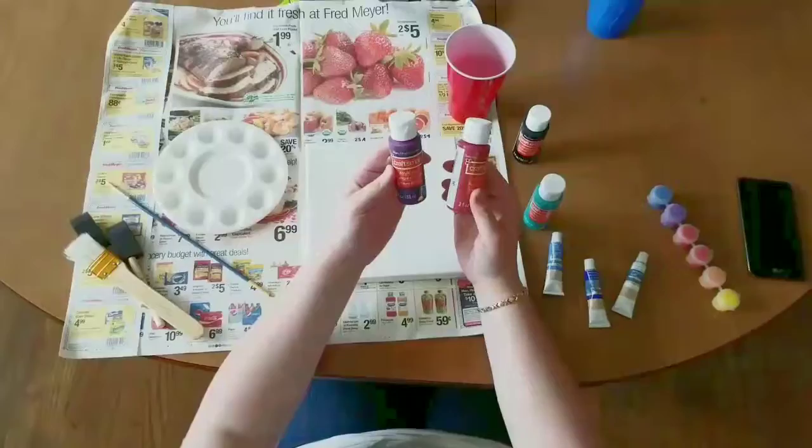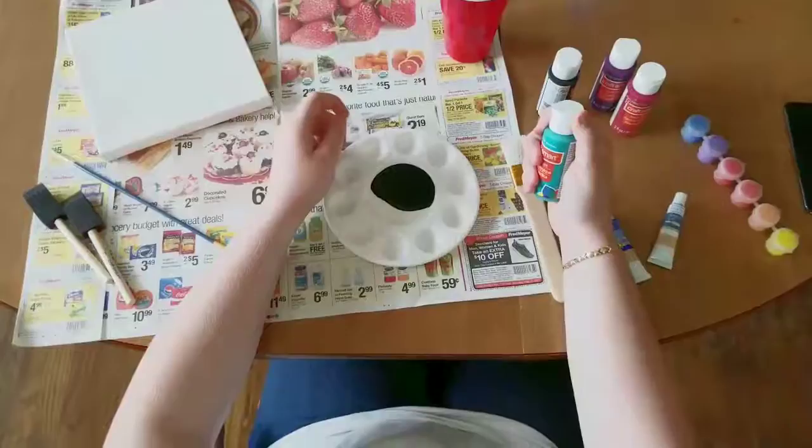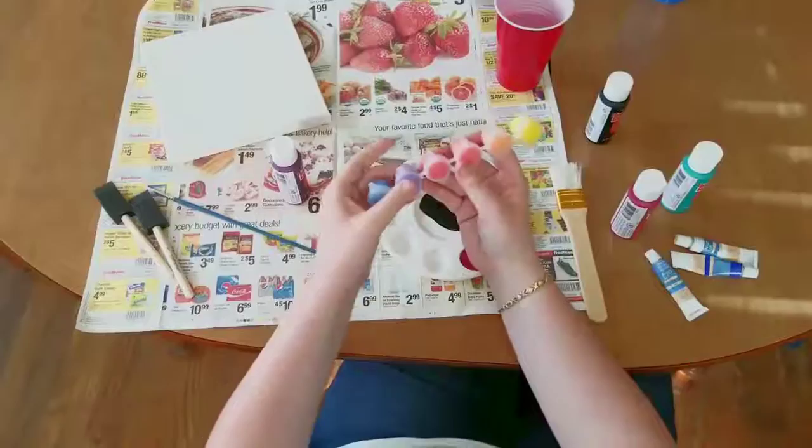You're going to need a lot of black paint because this is going to be the entire background of your piece. Then you're going to squeeze the rest of your paints into the wells around it, except for the white paint because you're going to be doing something else with that later. I'm not going to put this color into the well because it would be a little awkward to get in there.